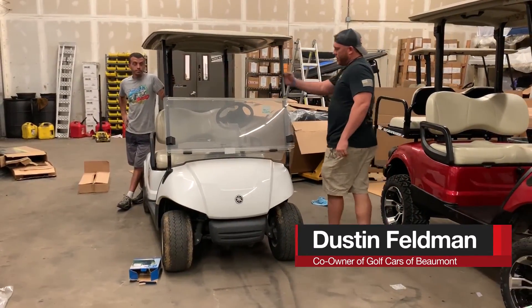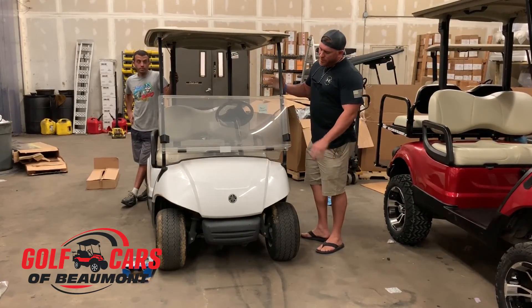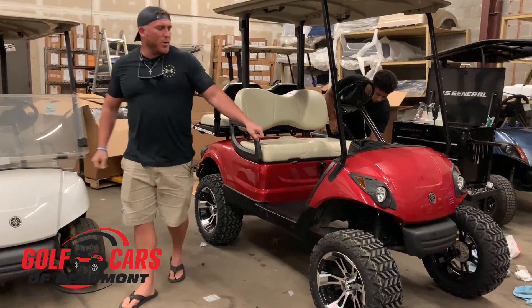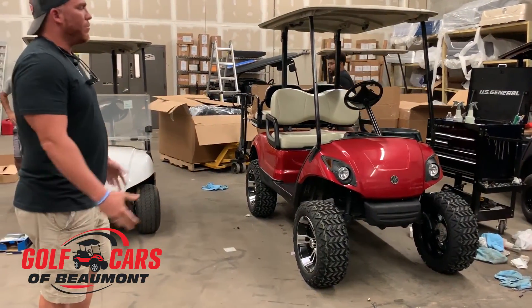This here is a 2014 model, used right off the golf course up north, and what we do is we take one of these and we make it into this. We put a brand new body on it, new tires, wheels, new lift kit, new seats, new lights, and we recondition them.